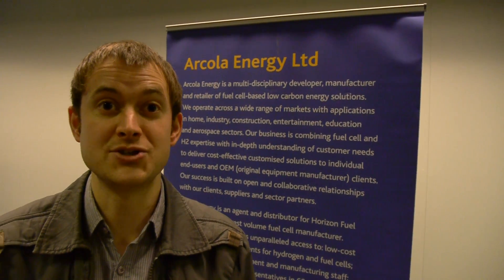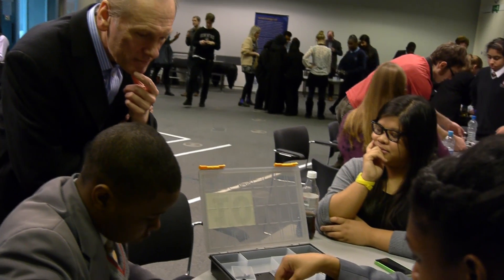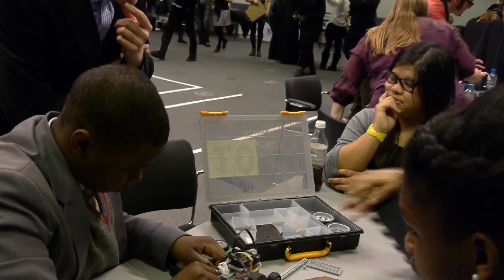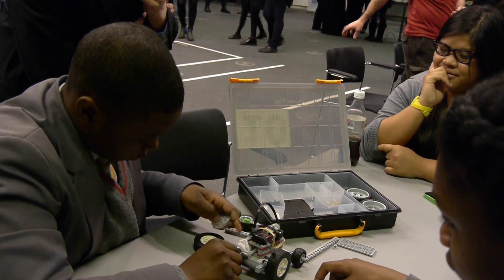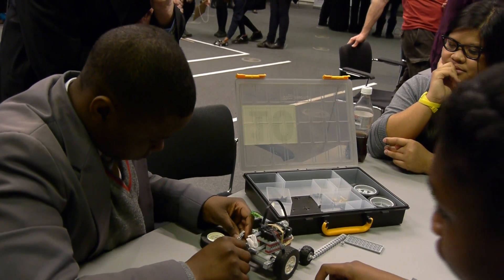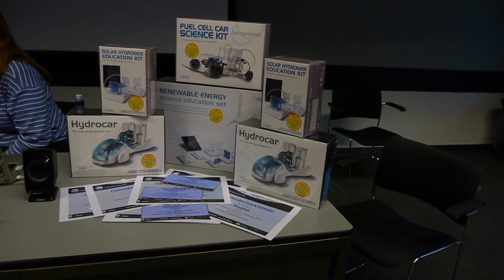My name's Owen Calvert-Lyons, and I'm the Creative Learning Manager for Arcola Theatre, and I'm also the Project Manager for London Schools Hydrogen Challenge. Back in its early days, it was made from pieces of plastic — custom-made plastic and glue guns — really with the idea that we wanted to teach young people about hydrogen technology, and we felt that a car would be something that they could latch onto quite quickly about understanding the use of that kind of technology.